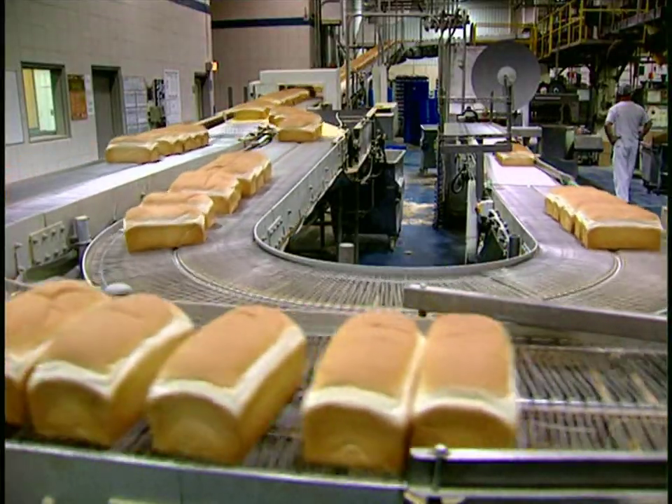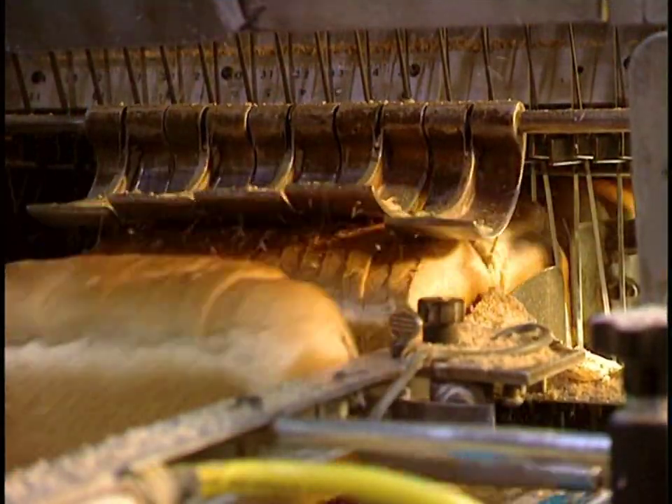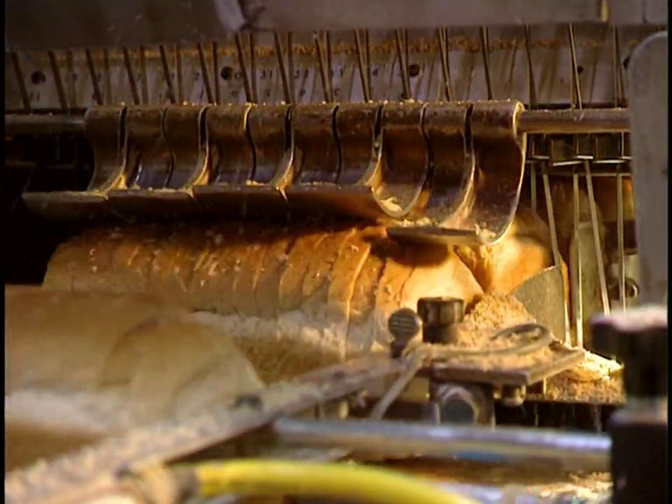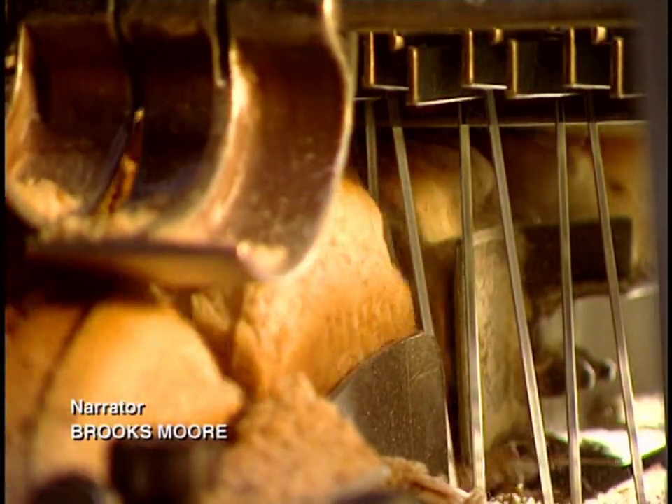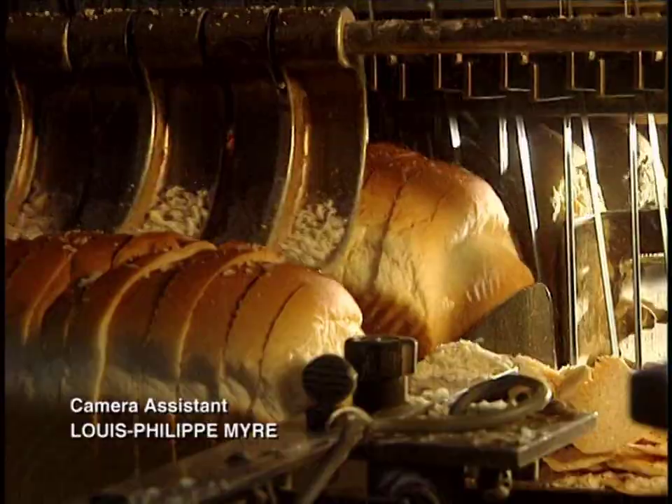A guidance system takes care of carrying the breads to various sections of the bakery. When well-cooled, breads go to the slicer, which cuts 65 loaves a minute. They are sliced by 7-foot-wide and 16-inch-long steel saw blades, which are changed every two weeks.